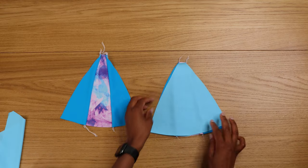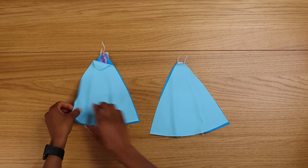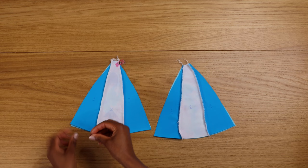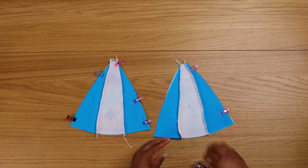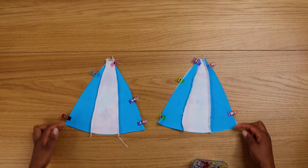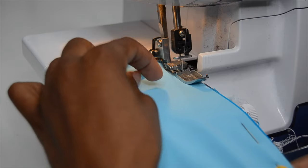Now place your pattern pieces right sides together — your main fabric and your lining right sides together. Pin on the sides and sew there and there as well.